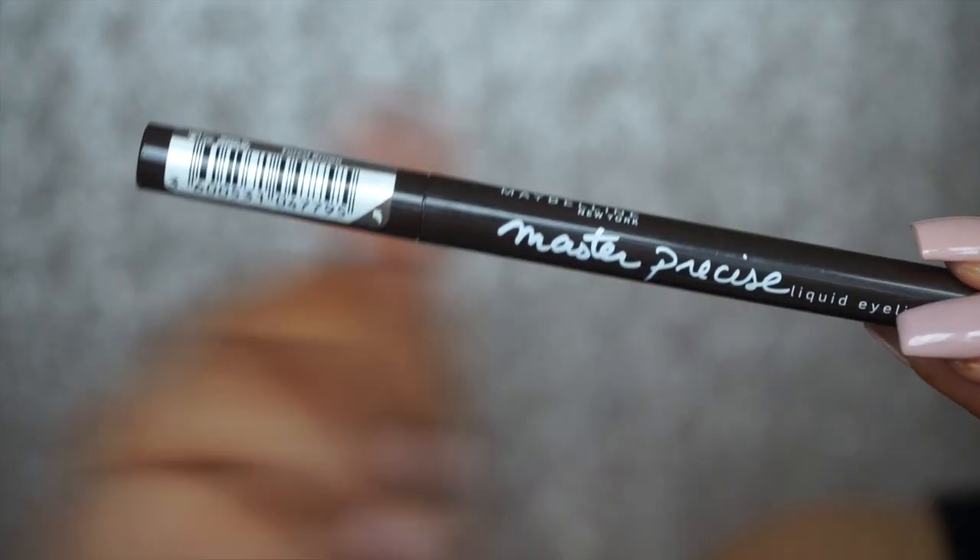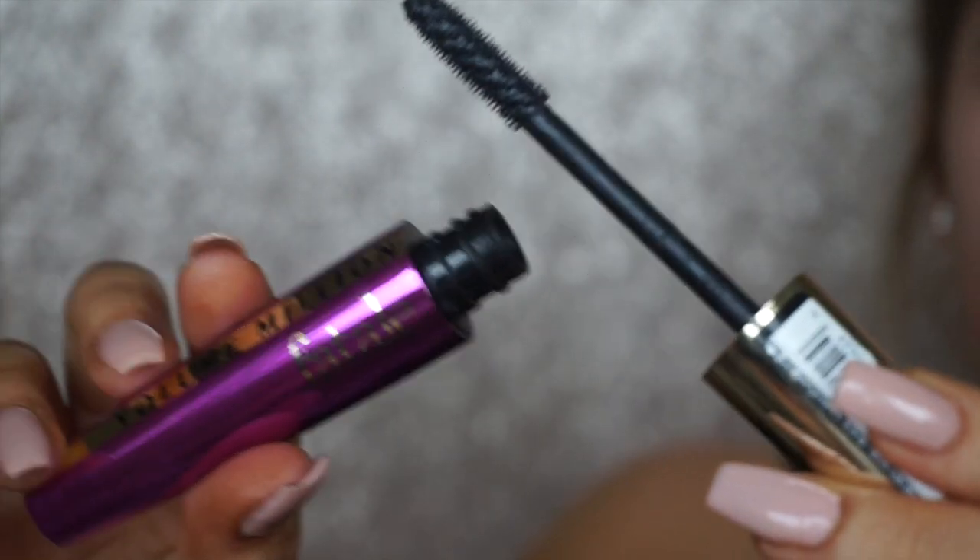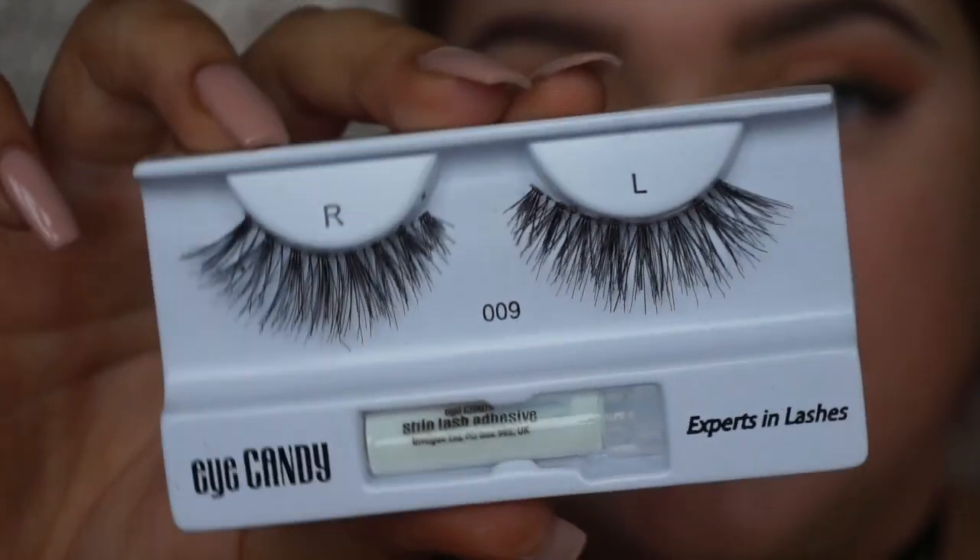For winged liner, I'm taking the Maybelline Brow Precise in Forest Brown — not quite black, but a really dark brown. I thought that would be something a little different, and brown is really flattering this time of year — it will also tie in with the lip. I'm doing this off camera since it requires some faffing. I do have a winged liner tutorial linked below. Once that's done, I'm applying the L'Oréal Volume Million Lashes Fatale mascara in black, and then the Eye Candy 009 lashes — super wispy and fluttery, perfect for this look.